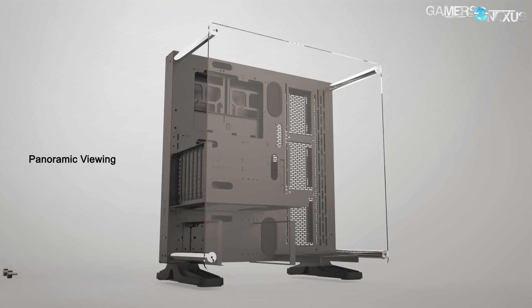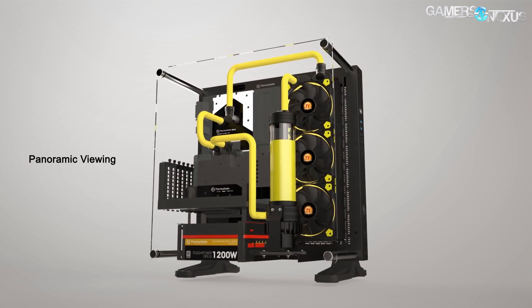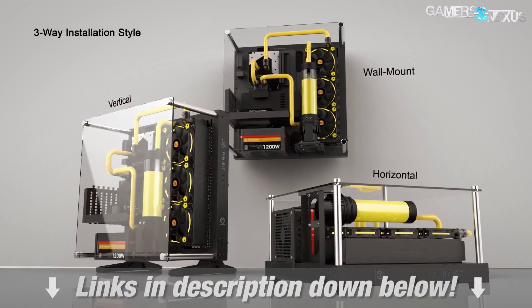This coverage is brought to you by Thermaltake and their $100 Core P3 chassis. The P3 can be wall-mounted and makes for a unique, easy-access test bench for convenient hardware swapping. Learn more at the link below.